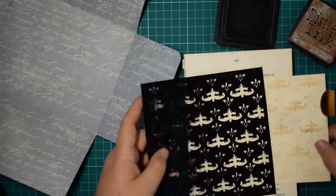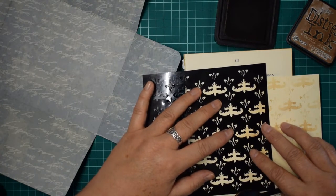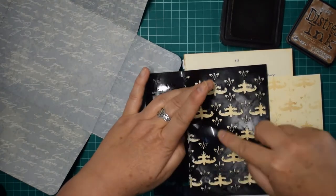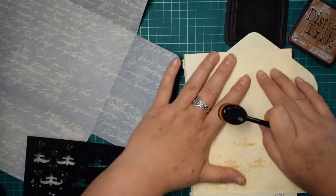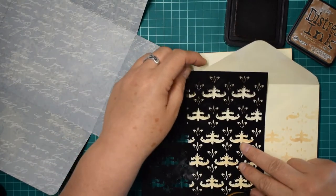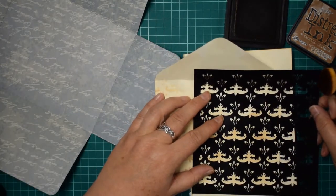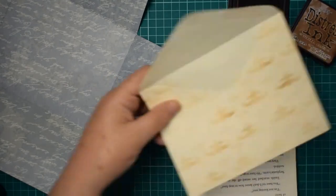I want this to look faded in places, a little darker in others - so I'm not making sure it's all evenly stenciled, giving it a more vintage look. I'm just lining up my stencil again, ever so slightly different but it doesn't matter. I love doing this on coffee-dyed paper. I do want these edges done, so I'm just going to carry on with the flap up because I want the whole pattern all the way in the envelope - making sure I've got all of that edge. Perfect.